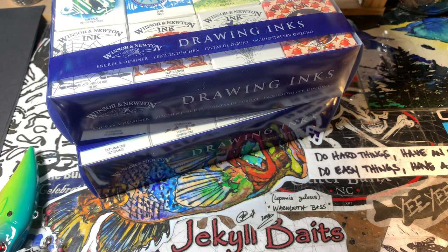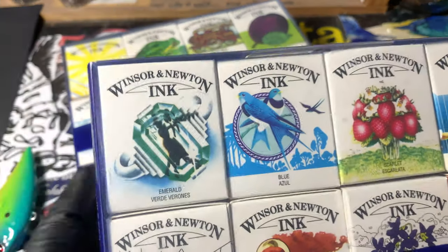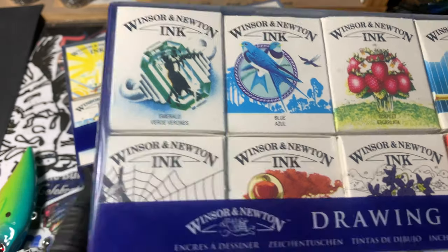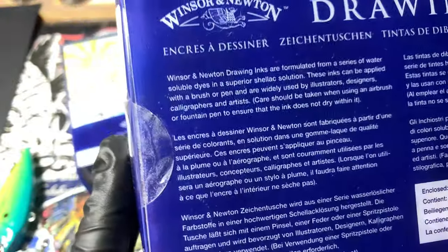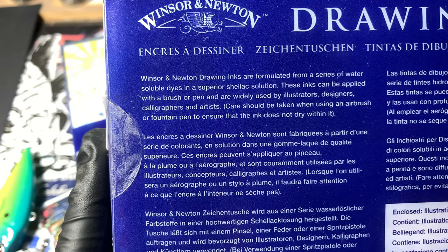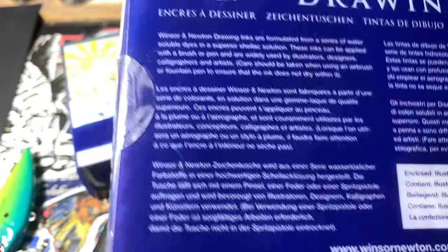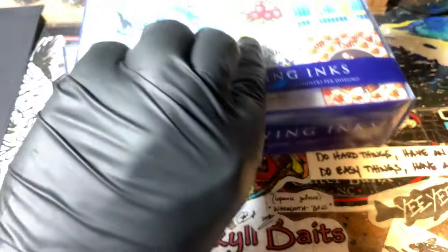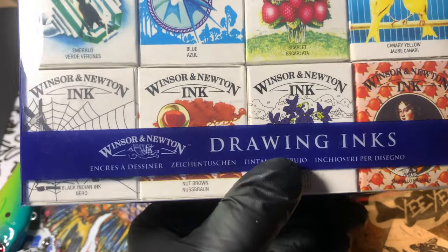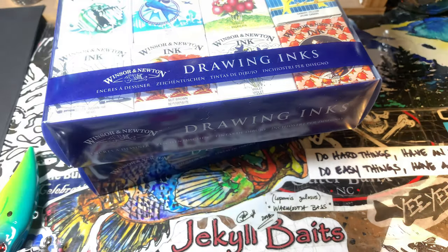The last thing I want to talk about — which I'm going to use in a spray session this weekend — is these Windsor Newton inks. You can use them in an airbrush. They're in a shellac platform. It does say you can use them with an airbrush, but care should be taken to ensure the ink doesn't dry within it — basically just clean your chamber and paint cup out as soon as the paint goes through, which you guys should be doing anyway. I'm going to goof around with these this weekend and we're going to have some fun.